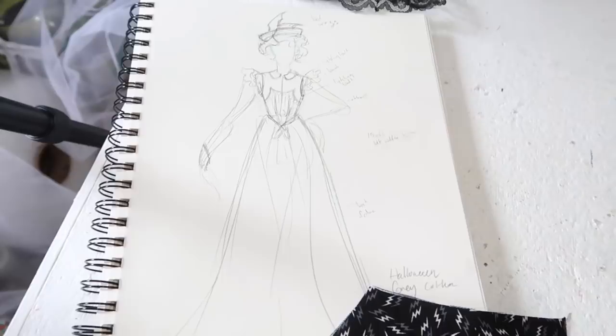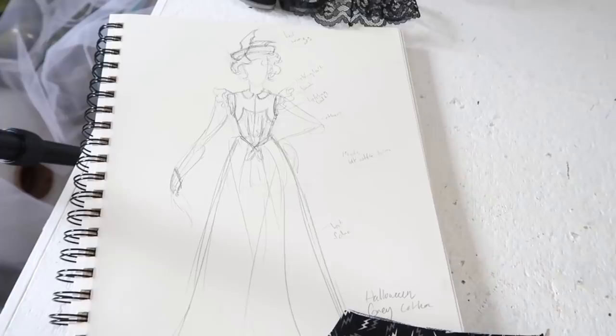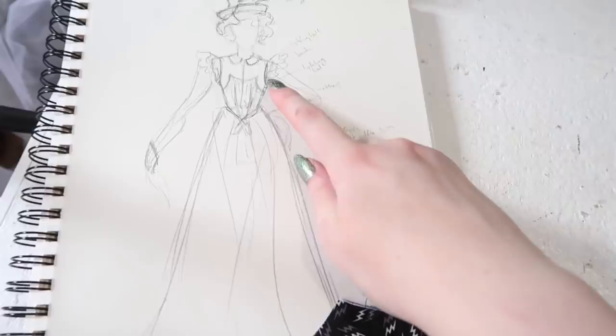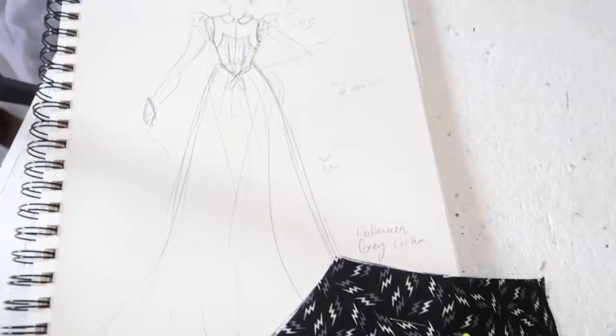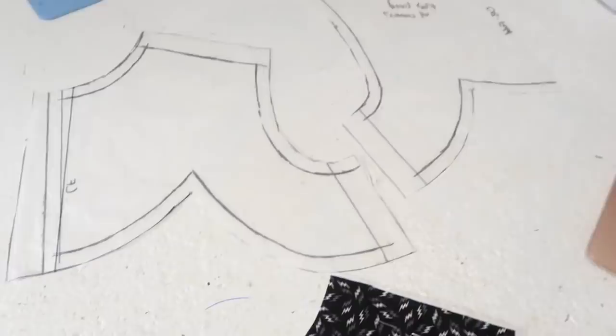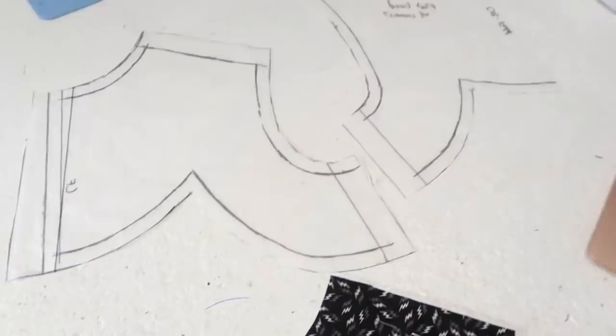Here's the sketch in a little bit more detail. I'd like to make a beret-esque hat to go with this, with fake bat wings coming out of it as opposed to the bird wings that would have traditionally been used. For today I'm going to be focusing on this upper yoke portion and potentially also getting the skirt seamed together, since I got that cut out last night.